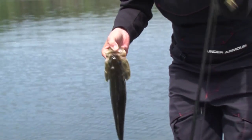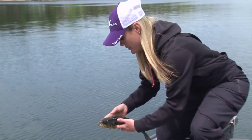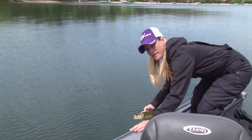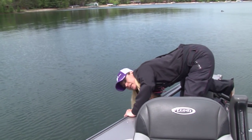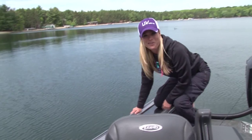Never throw the fish back into the water or toss them over to the side. Just like people, they get tuckered out from the fight and they're out of breath. Simply put them back down into the water — belly side down, head down — and let them kick right out of your hand. And they're good to go.